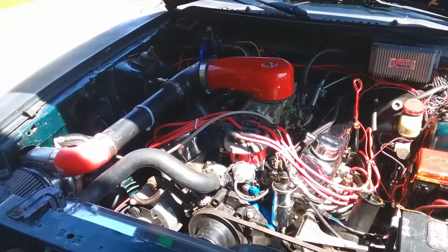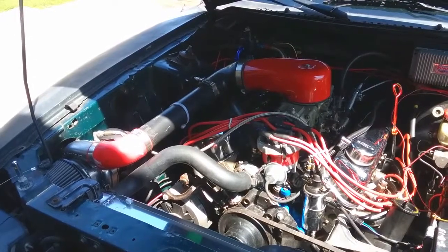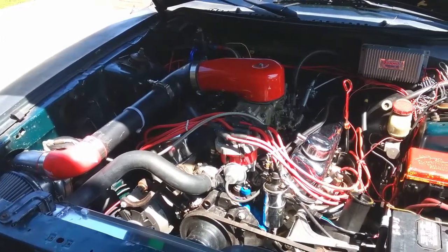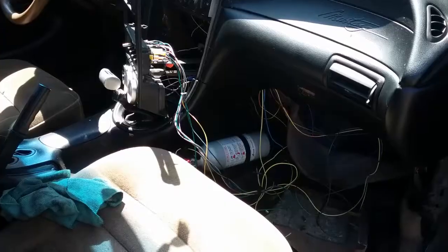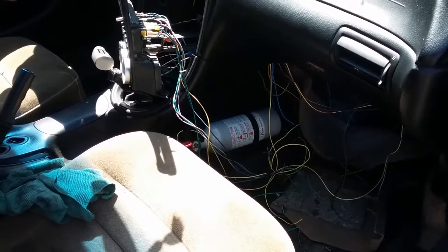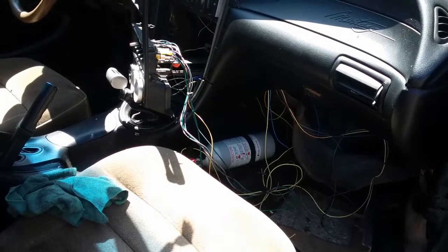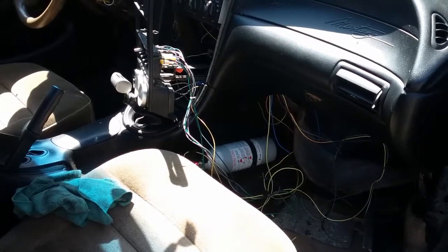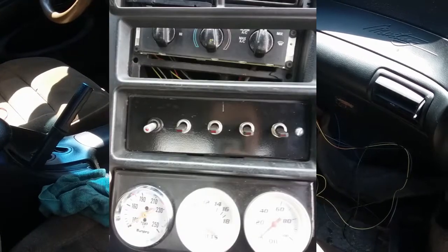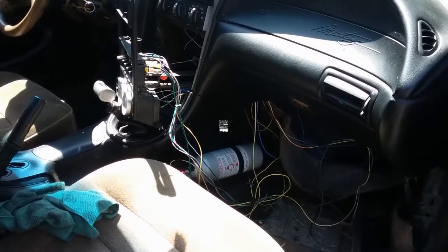I figured I'd make a video of the summer plan for the car — what I want to get done to get it ready for the track and hopefully get it to the track this summer. So you can see all those wires — we're going to be making a relay panel to control the fans, fuel pump, and a couple other things. We have the switch panel up there that will help control all that stuff, so that's one of the main priorities to get it back on the road.